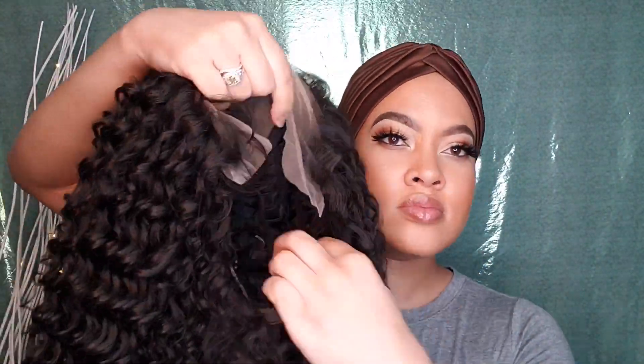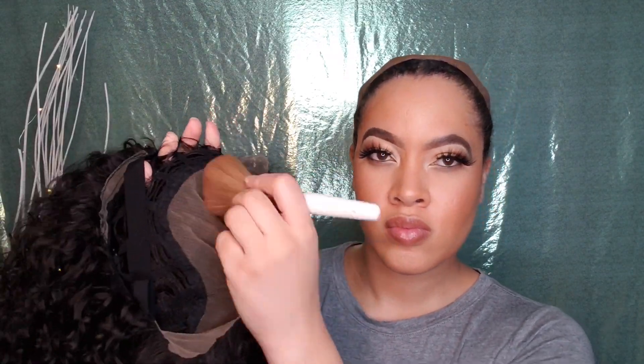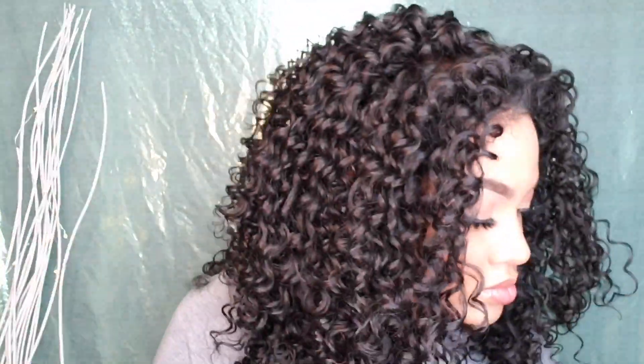This is what Dominica looks like right out of the pack — this is the hairline, she has a 13x6 frontal, two combs on the sides, one in the back, adjustable straps, the wide elastic band, and the breathable dome cap. Now I'm going in with my Fit Me powder in number 235 to tint the lace underneath. Look at these long baby hairs — we'll get to that later. Now we're going to cut the lace.